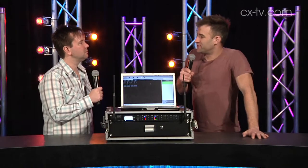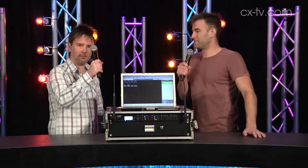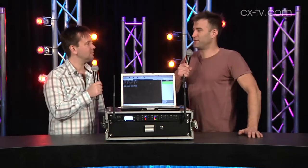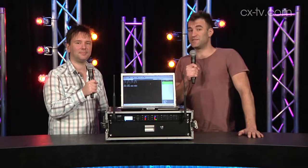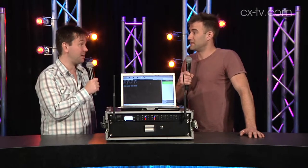I'm talking to you on a Shure ULXD wireless handheld microphone, and Jason, you have one too. The reason our viewers can hear us in such beautiful clarity is because we've done some good spectrum management — with the new version of Wireless Workbench, Wireless Workbench 6.